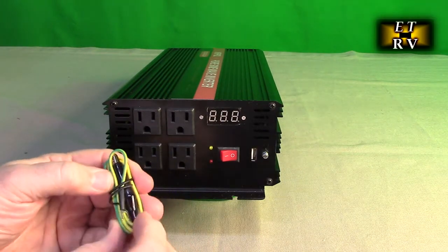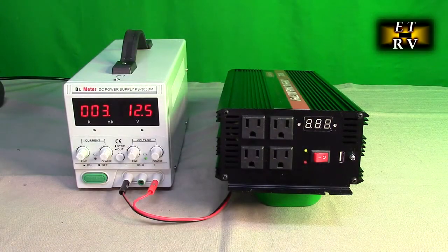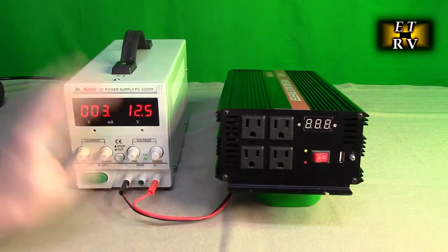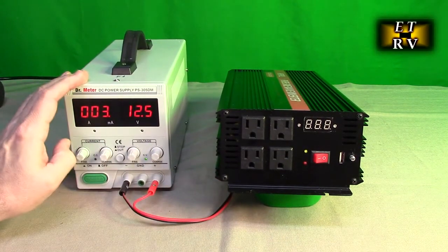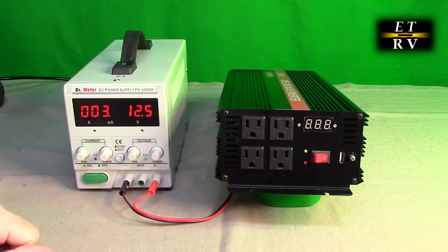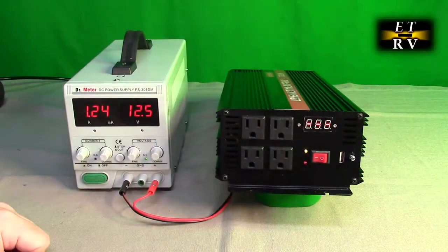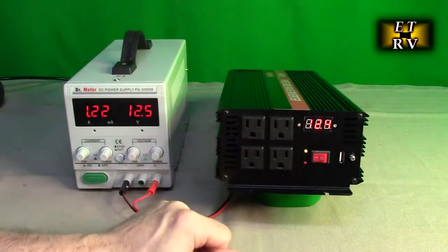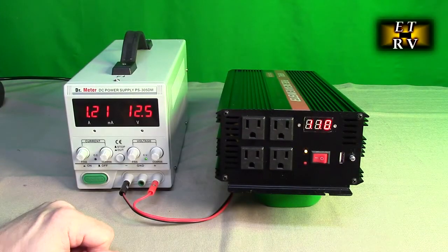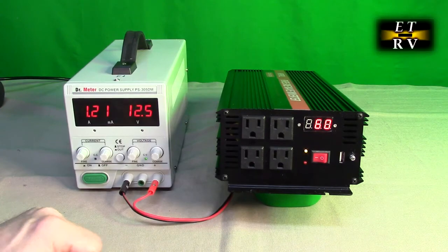Now we're going to do a functional test using the DR Meter power supply. This is not a load test since this is thin wire and can only supply about three to five amps, but I want to demonstrate the operation. I've got 12.5 volts going into the input terminals. The unit is turned off and drawing no real current. When I turn the unit on I get a yellow LED and the display shows 12.4 volts input and 110 volts output.